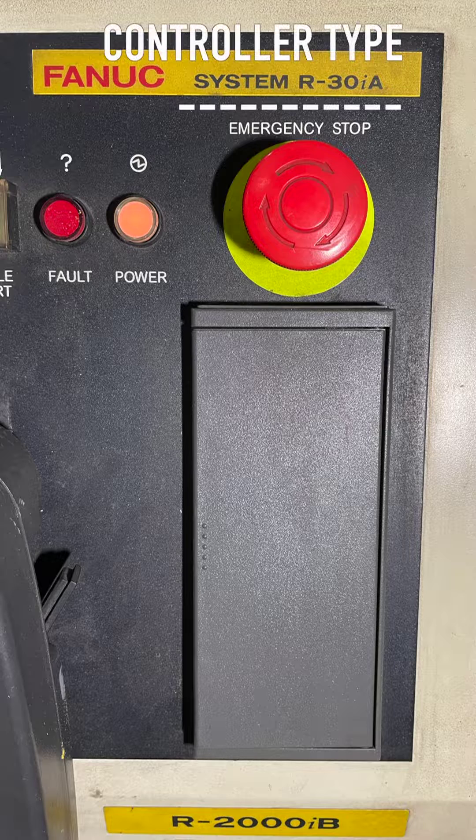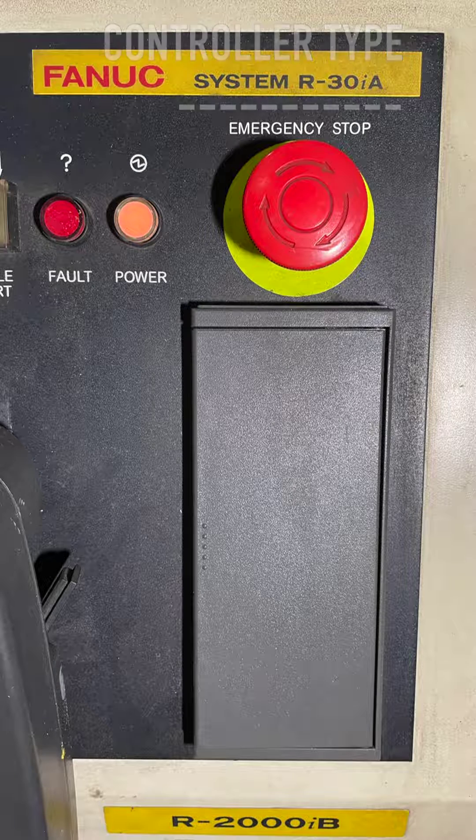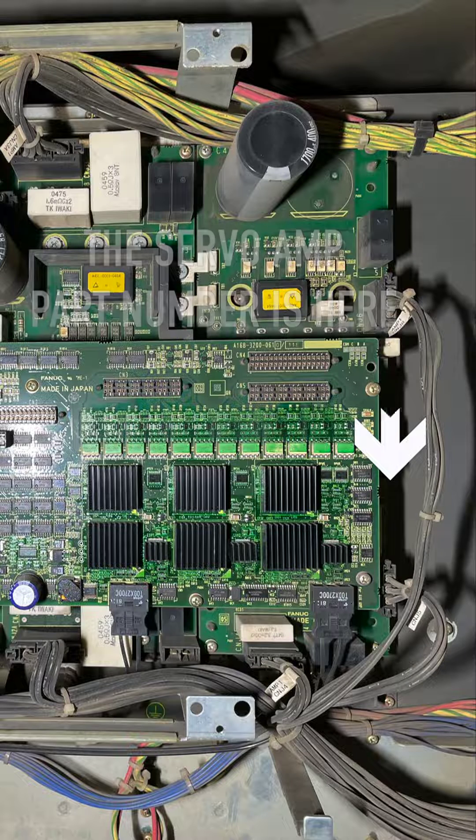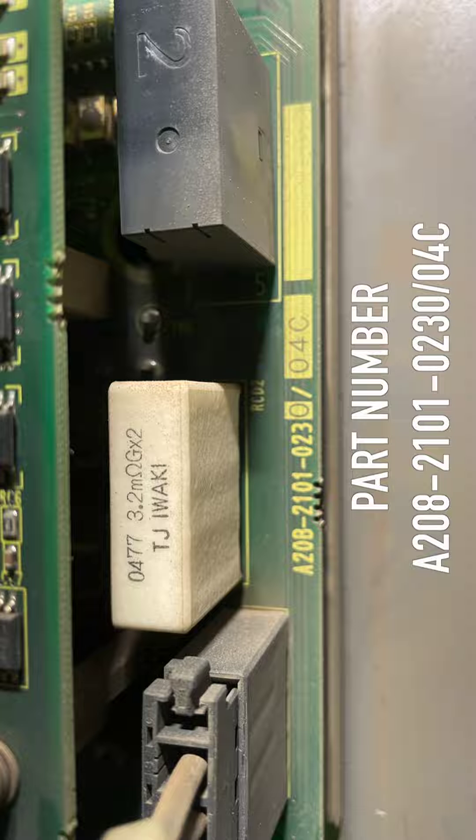Controller type: system R30iA. The servo amp part number is here. The servo amp part number is A208-2101-230/C.